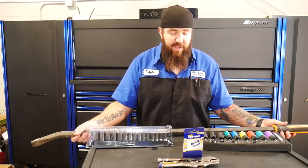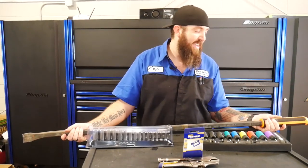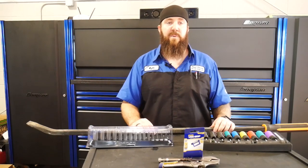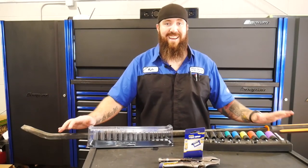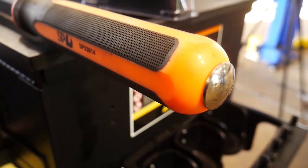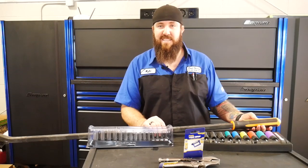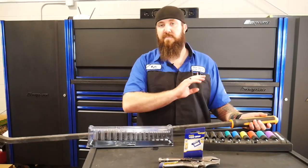Last but certainly not least is the SP Tools big freaking pry bar sitting here in the back. Part number SP33814. This is 1400 millimeters as advertised, which is right around 55 inches long — comparing that to Snap-on's 54-inch pry bar. This is a very, very nice, comparable pry bar. The handle on this one I like even more because it's bigger in diameter than other manufacturers. It's big all the way to the end — it doesn't have that tapered down collet that a lot of other pry bar sets have.